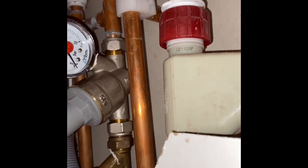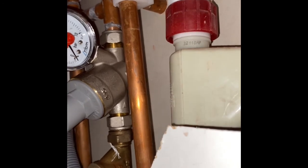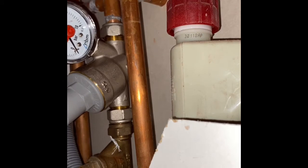All right, that should do it. Leave me back up. Turn the water on. Check for leaks and then we'll set the pressure reducing valve.